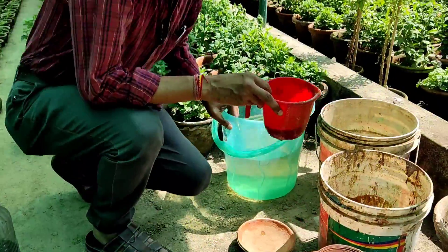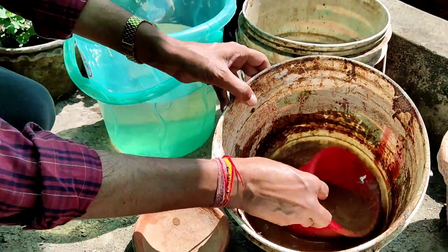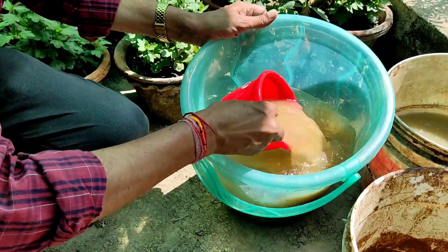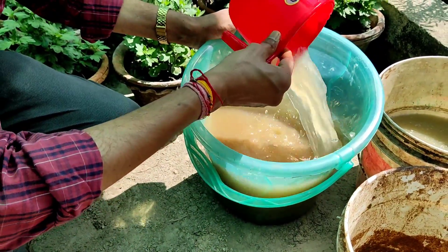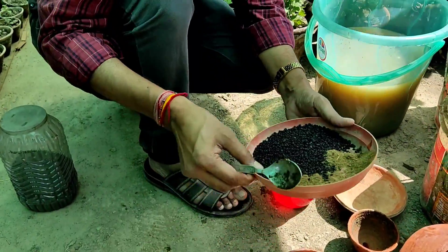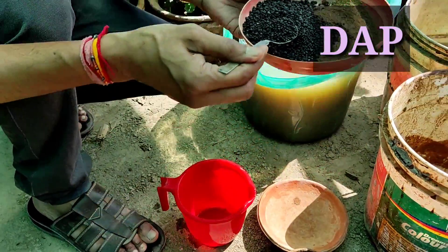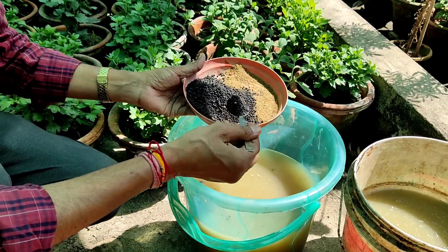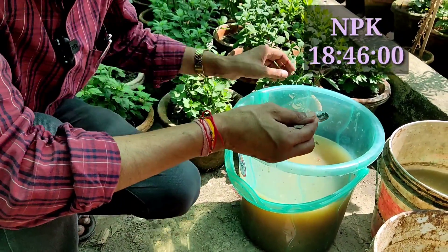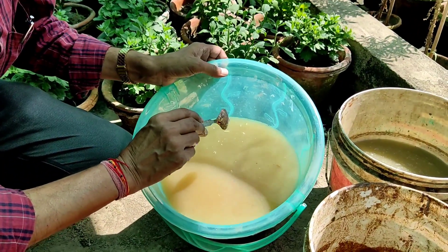Now, how to increase the power of this solution. After three days of soaking, I am diluting the thick mustard cake solution in 10 liters of water. To enhance its power, I am adding DAP — di-ammonium phosphate — two teaspoons in 10 liters of water. DAP is a chemical fertilizer and the best fertilizer for plants. Its NPK content is 18-46-0: 18 parts nitrogen, 46 parts phosphorus, and no potassium.